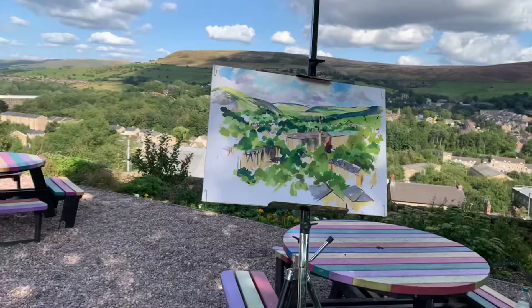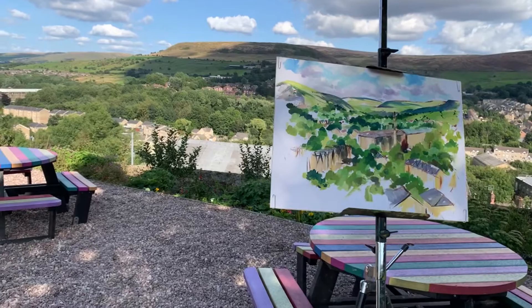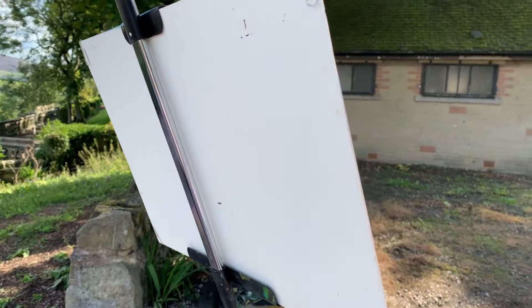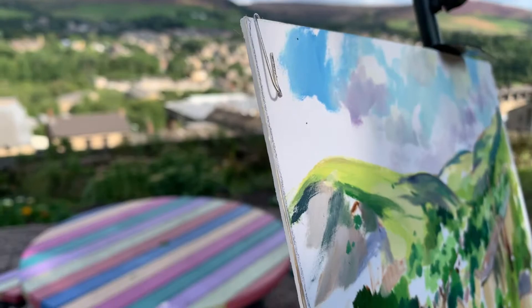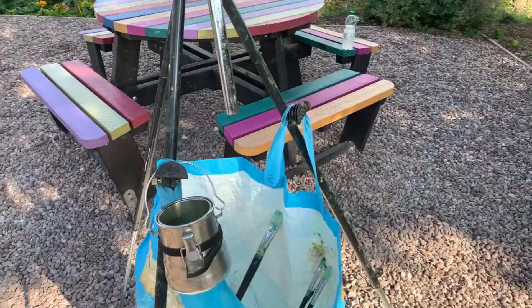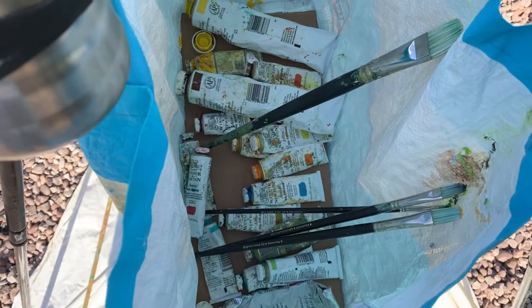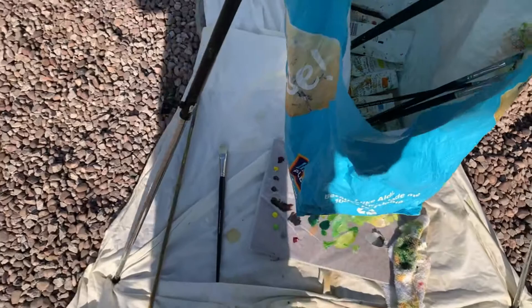So this is my plein air gear. This is my tripod, and I have a piece of card with a piece of paper, held on with paper clips, and a bag for life hanging off it. I use cardboard at the bottom to make it more structured. Paint and paintbrushes, so I can easily go in there without having them on the floor. And that's my turps pot — a bit of turps in there.